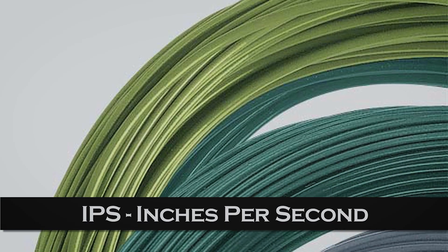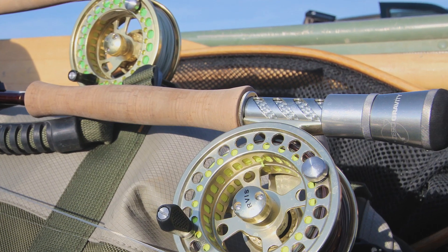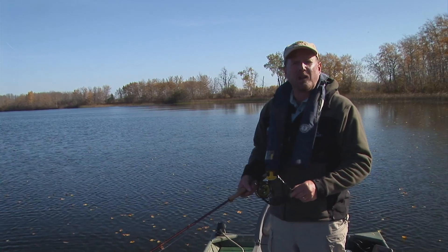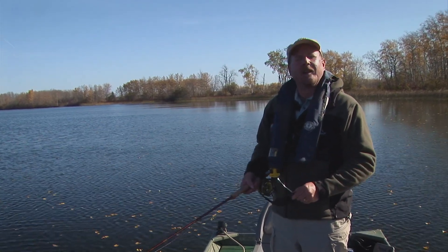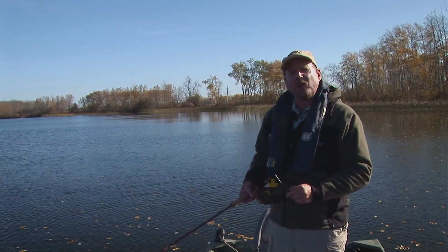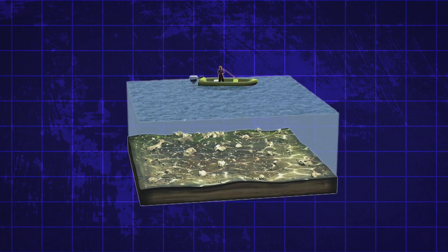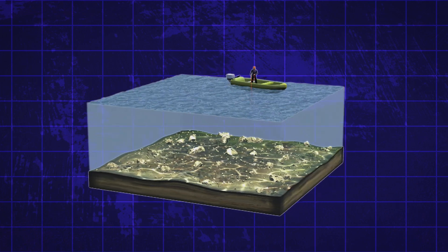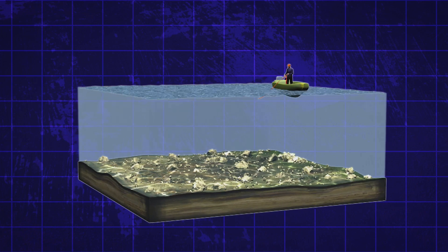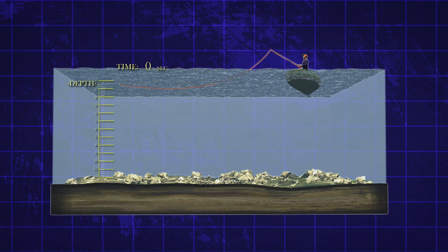A sinking line's sink rate is measured in inches per second, ranging from very slowly sinking intermediates right down to very fast type 5, 6, or 7 lines. The numbers correspond to the sink rate — so a type 2 line sinks at approximately 2 inches per second, a type 3 at 3 inches per second, and so on. This sink rate is important for the countdown method, which involves knowing a line's sink rate and counting the line and fly down so it works just above the bottom. For example, using a line that sinks at 3 inches per second, to reach 10 feet you would need to let your line sink 40 seconds.